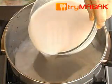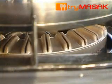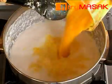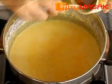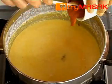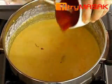After that, pour the coconut milk into the pot and heat it up. Stir till the coconut milk simmers. Then, insert the blended ingredients, followed by fish gulai spices that have been mixed with a bit of water. Insert the chilli paste. Stir well and let it simmer.